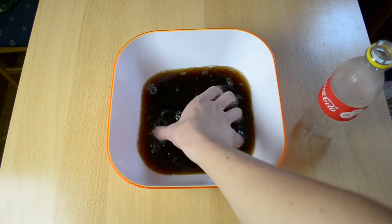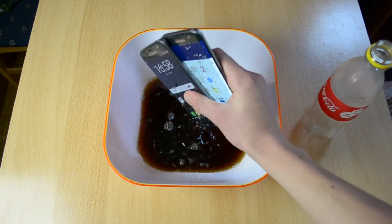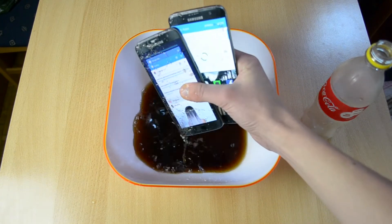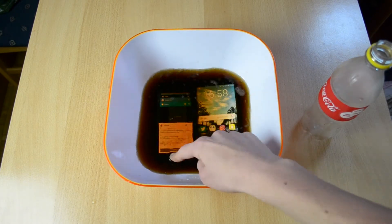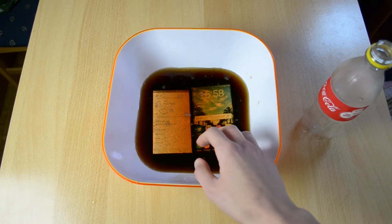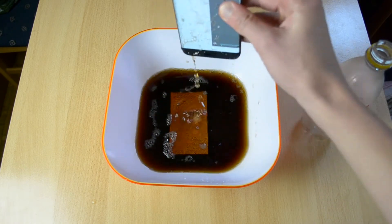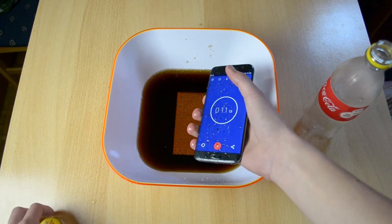This is insanely cold — it was in the freezer. There are a lot of bubbles pretty much, and let me actually just wipe the phones down.